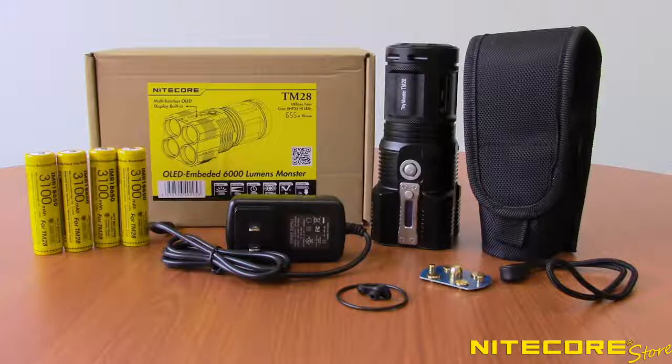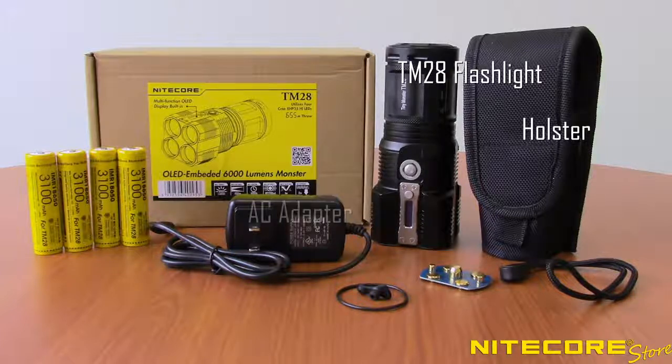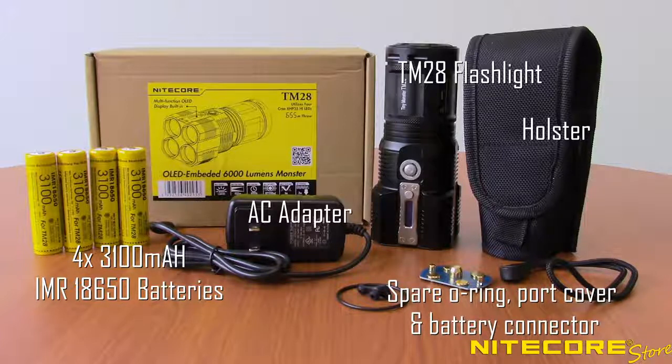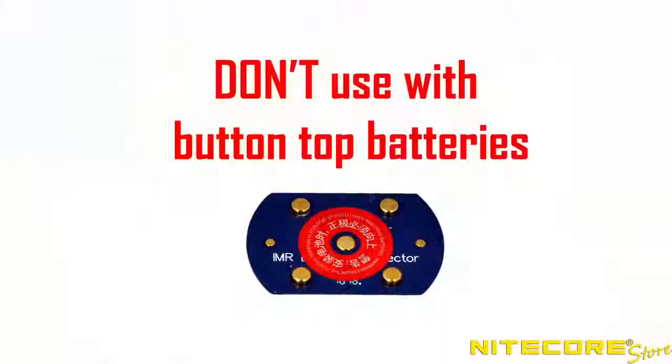Out of the box, the TM28 comes with the flashlight, holster, AC charging cable, 4 3100mAh IMR 18650 batteries, spare O-rings and port cover, and a flat-top battery connector. Note: the battery connector is not needed when using the included batteries and should only be used with flat-top batteries.